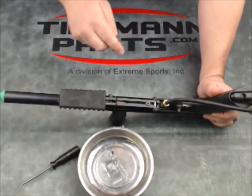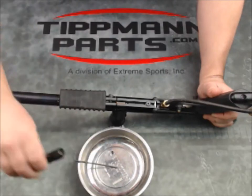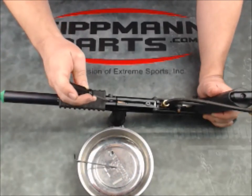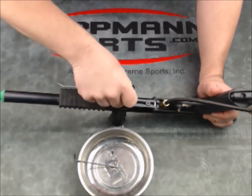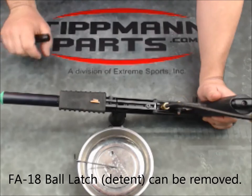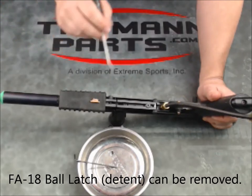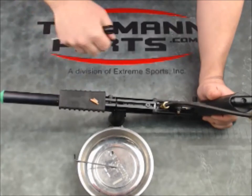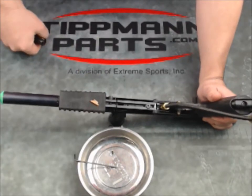That exposed the ball detent or ball latch that can easily be picked out. Notice this one is definitely damaged — it's been broken off here at the top. That just gets replaced and the cover and screw put back in, and that's all.